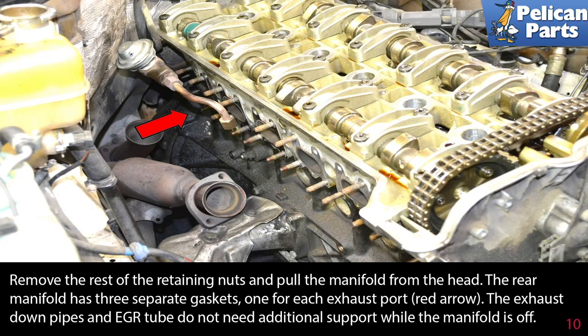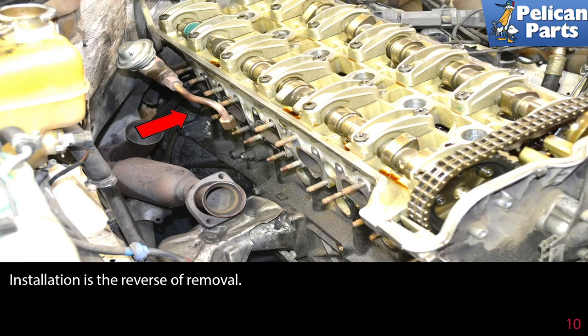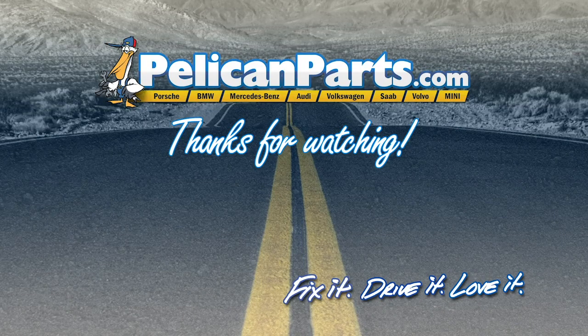The exhaust down pipes and the EGR tube do not need additional support while the manifold is off. Installation is the reverse of removal. Click here to view the original article along with hundreds of other DIY content for your car.